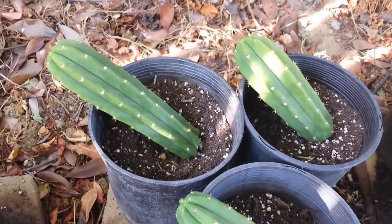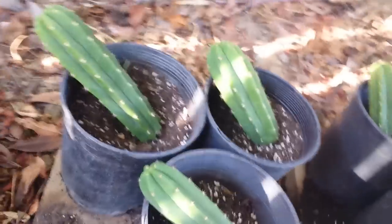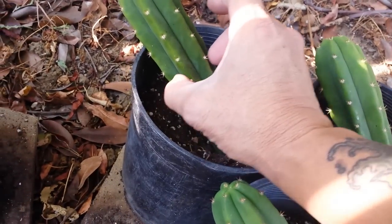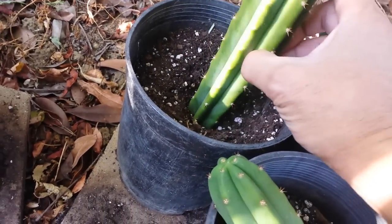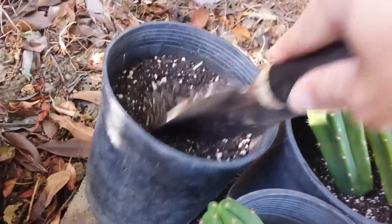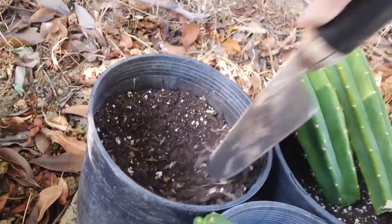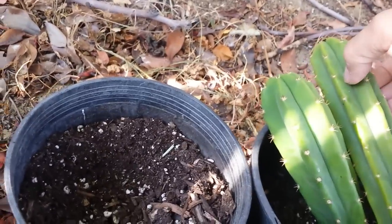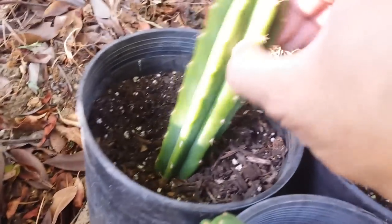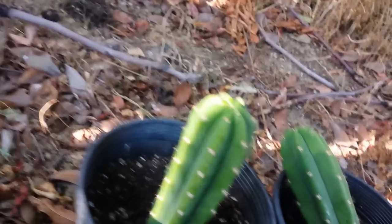Here we go — these are my one-gallon containers. Let's start planting. That's actually poking me! Let me put this here for a while, dig this a little bit, put it aside, and basically just place it in like that.